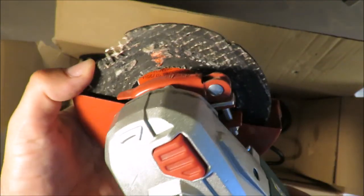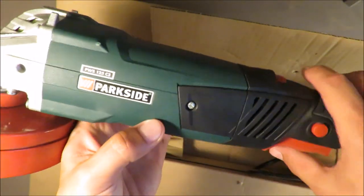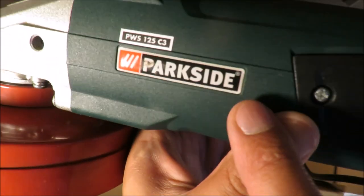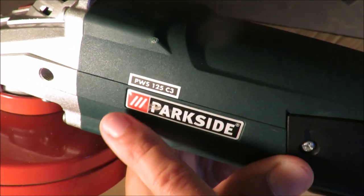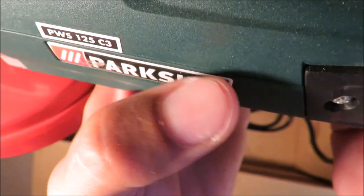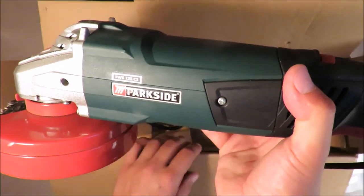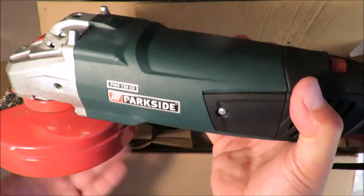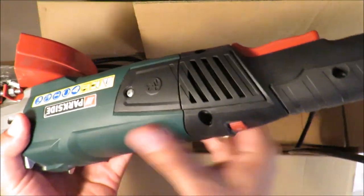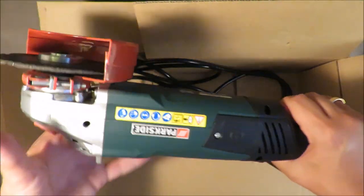So this disc will go straight to the trash after this video because it's dangerous. The quality — sorry to say it — is poor. It's too early to say how good the grinder is overall, but look at this small detail: currently manufacturers often print logos or use cheap stickers, but this sticker is actually not cheap. They could have saved two or three euro cents on it, but they didn't — thumbs up for that.